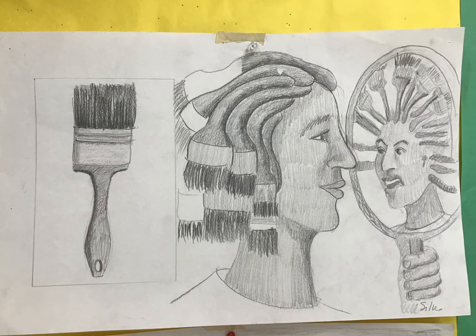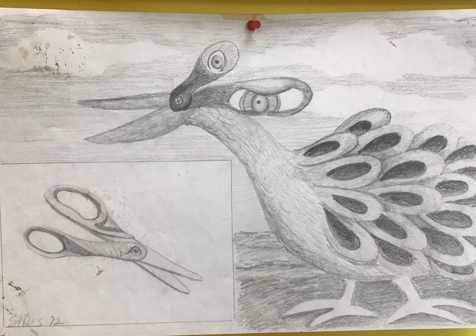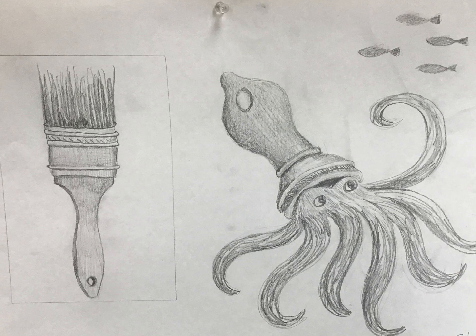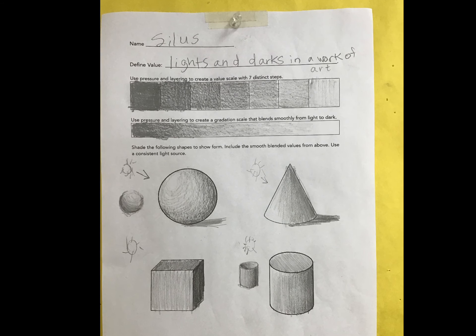Welcome to the transform drawing unit. You will be drawing an everyday item like the scissors and then thinking of something unusual it can turn into. It's possible that your object may transform shape like this fun paintbrush. We will also be focusing on how to do value and create form in a work of art using pencil.